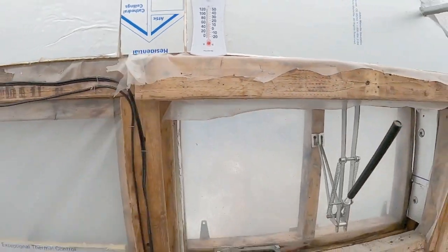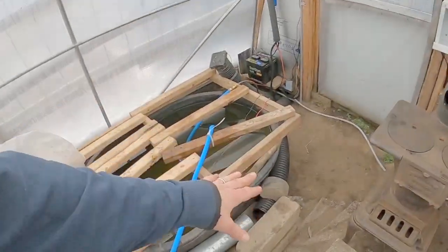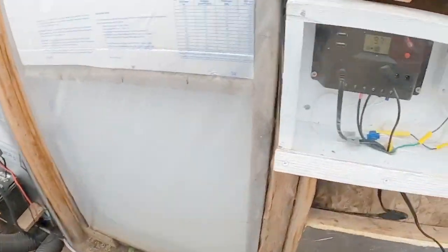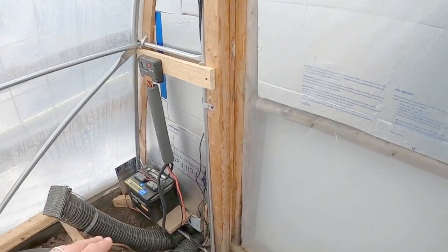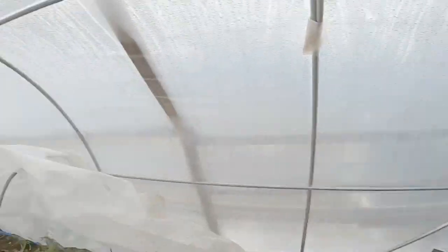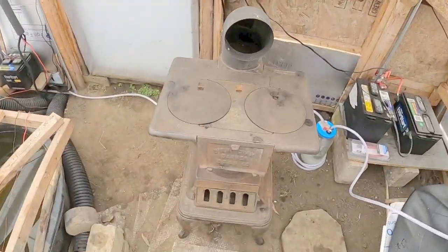We're sitting about 55, 56, 57 degrees - that is awesome! It's a little bit warmer - we're sitting 19 degrees outside, and we're just pulsing this air, you can hear it clicking on and off. We're just pulsing that warm air in short bursts, so this end of the greenhouse is probably a little warmer than the other end.